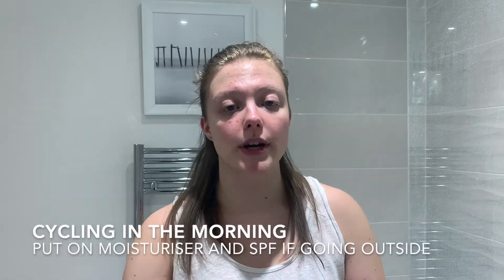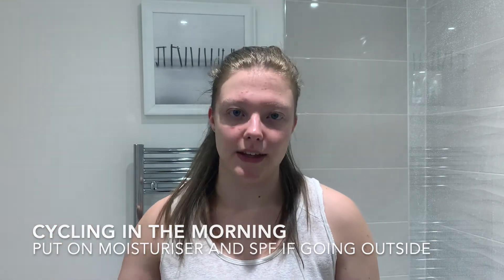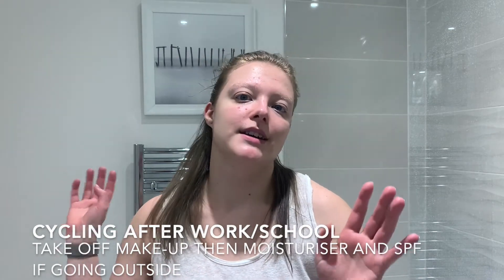Now on to people who go cycling. Especially if you do it outside, definitely put SPF on. If you're doing it in the morning, use moisturizer and then SPF, then go home and do your whole skincare routine. If you're doing it in the evening, take off your makeup first, put a little bit of moisturizer on before cycling, then shower and do your full evening skincare routine.